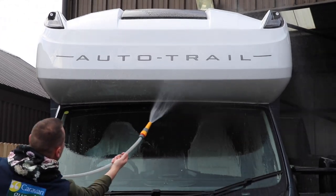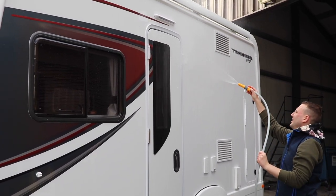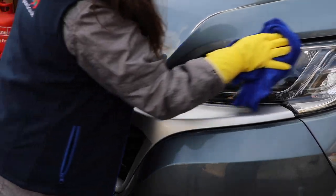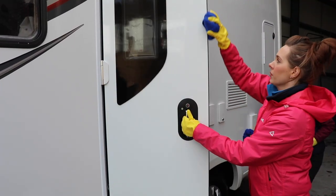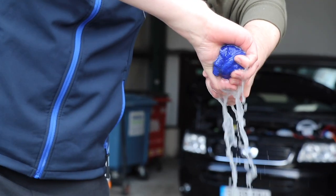It's now time to rinse down once again, removing the soap and any loosened debris that is on the sides of the motorhome. With the motorhome now washed down, it's time to wipe down and remove any excess water from the surface. Remember to open any doors or openings, wipe around any surrounds, and remove as much water as you possibly can.